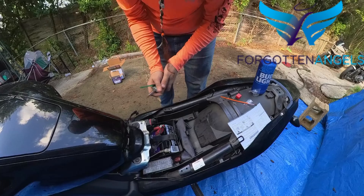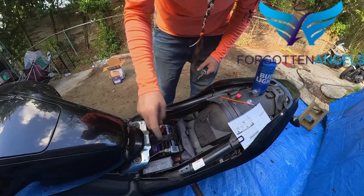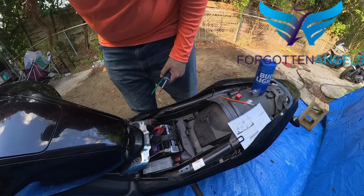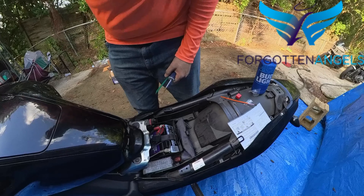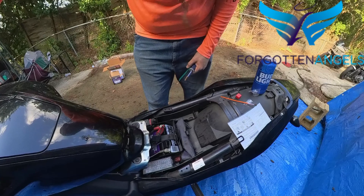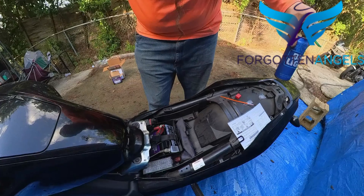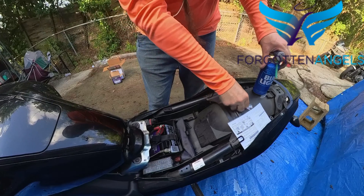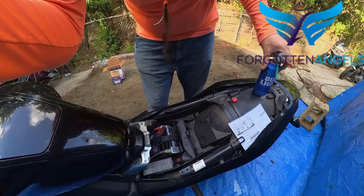Tenacity, folks. Pigtails connected, all that's connected, battery's connected — we should have power. Sweat dripping off my face. Hold your beer. I think it's time for a celebratory ride. Hold on guys!